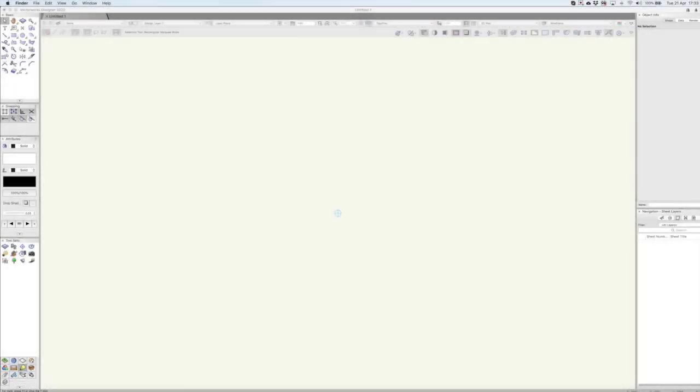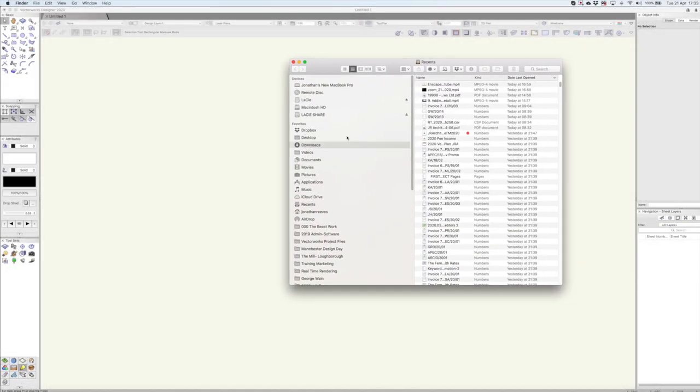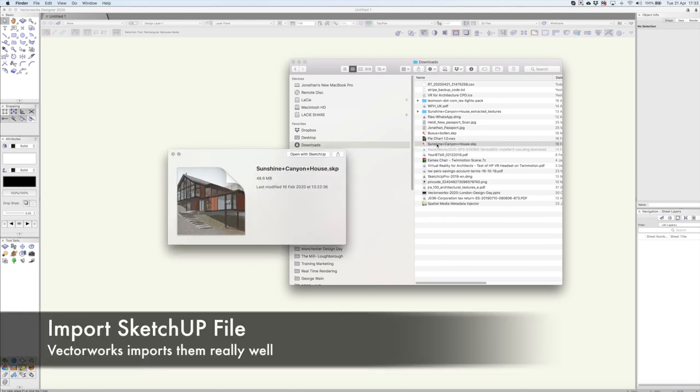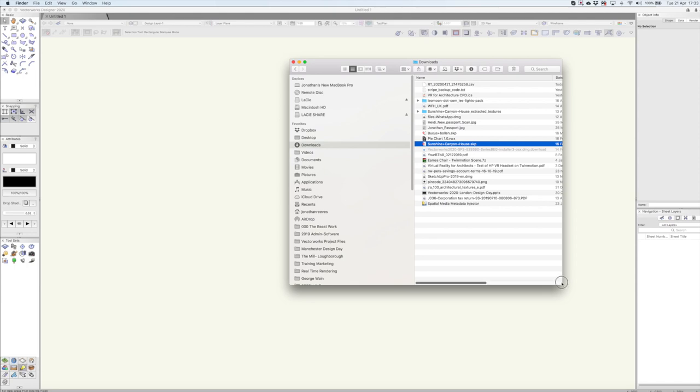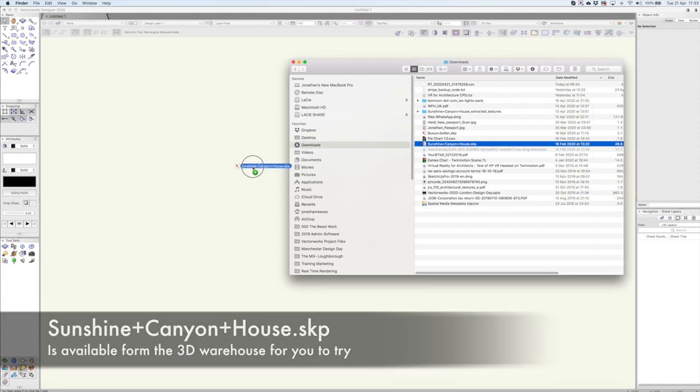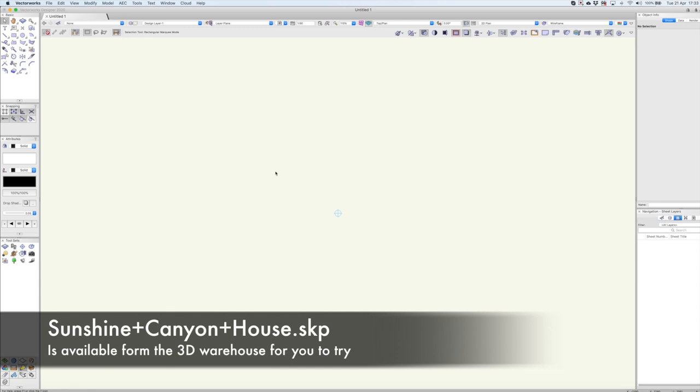Before we take a look at Twinmotion, we're going to start with our source model. I thought it would be good to show you how you can import a SketchUp model into Vectorworks. This is a model that's available on the SketchUp warehouse — we simply drag and drop it in. It's about 40 megabytes, but it's a good sort of model to play with.